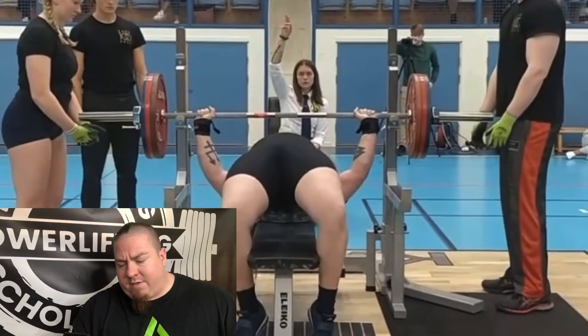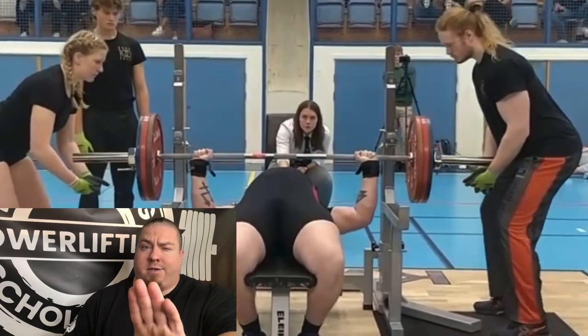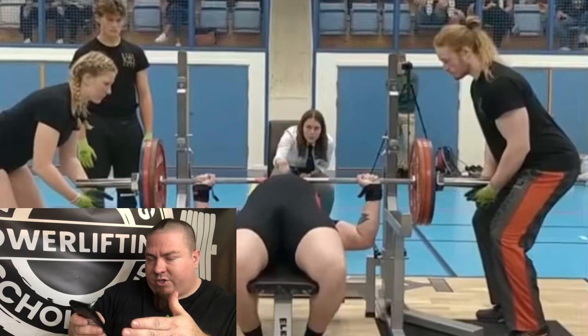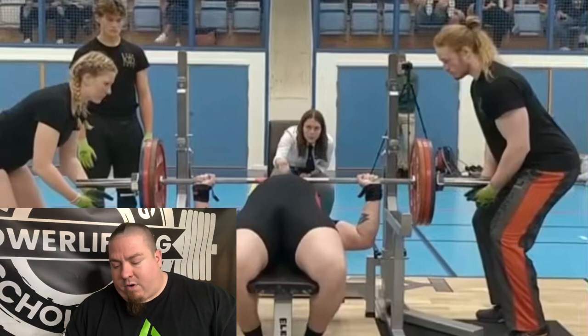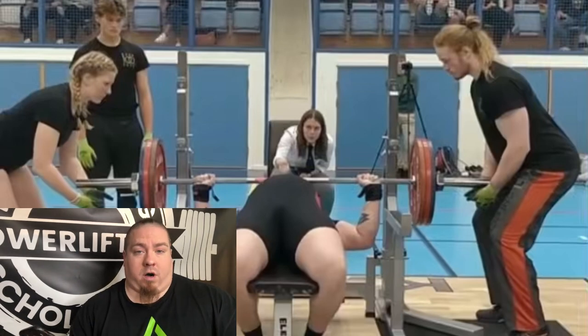So he's doing a self-handoff. The camera angle is looking right down main street, so it's hard to see things like elbow position — I prefer a 45-degree angle to the lifter. But I can tell a lot from this angle. For the combo rack he's using, I don't care what brand — Liko, Ghost, Texas Strength, ER — a combo rack is a combo rack. In my opinion, they're all garbage. They're just not good pieces of equipment to lift on.